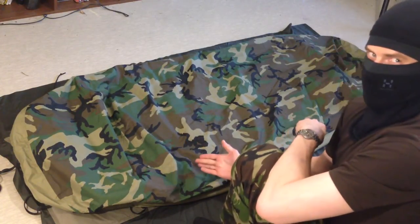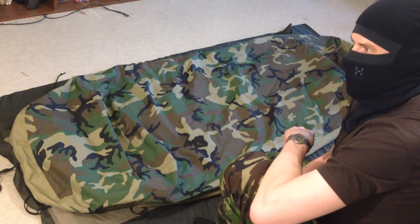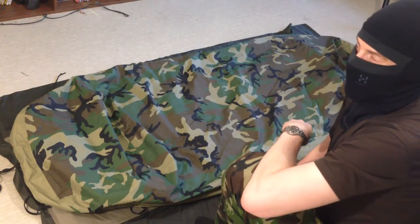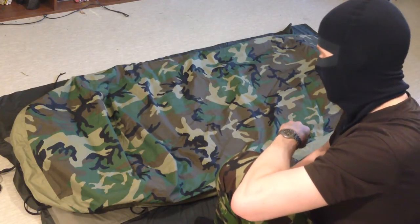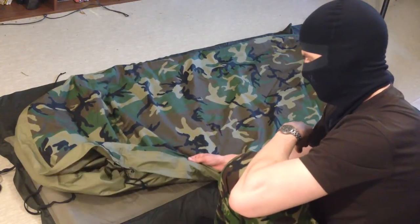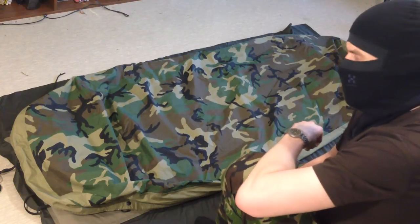The weight is something like 1016 grams. I would say it's acceptable, especially if you're comparing it to something like the Hilleberg which weighs 1600 or 1700 grams, and the Carinthia Explorer 2 bivy tent weighs approximately 1400 grams. This is very light compared to those. British Gore-Tex covers are lighter than this one, but because this has much better design aspects, this might be a good option if you are looking for a really good bivy bag cover.